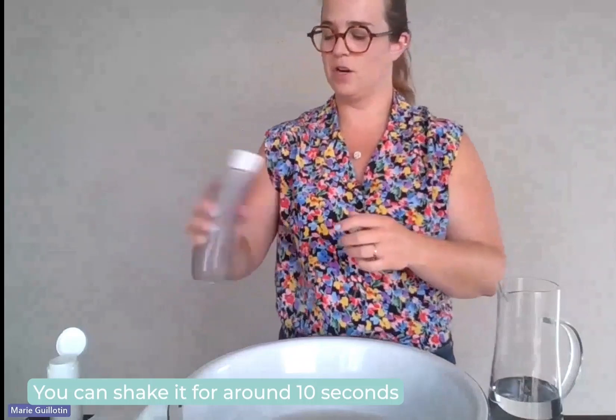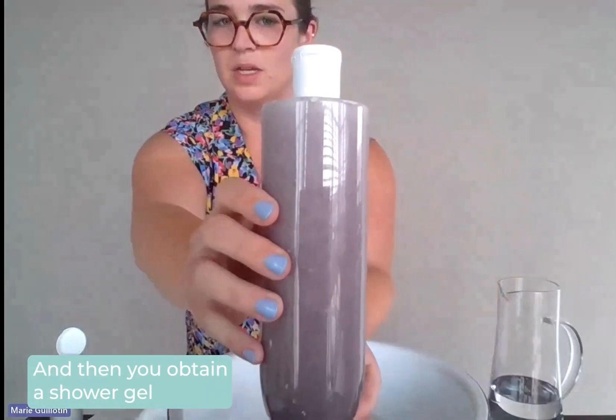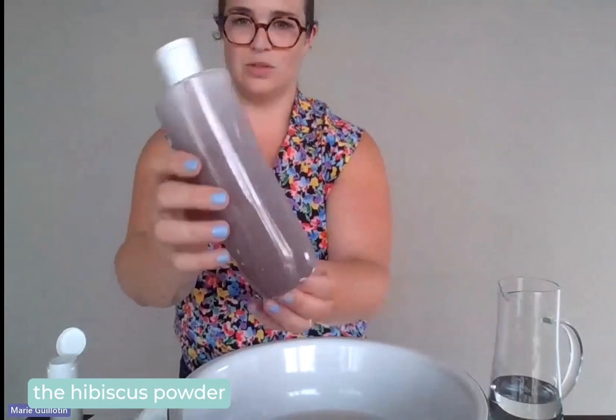You can shake it for around 10 seconds, just like this. And then you obtain a shower gel.